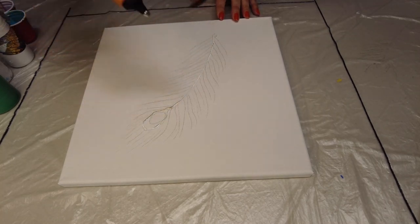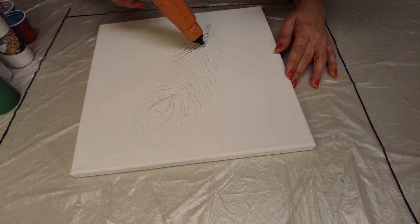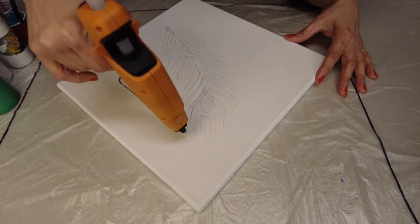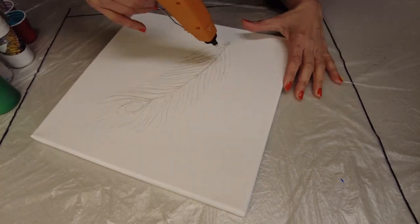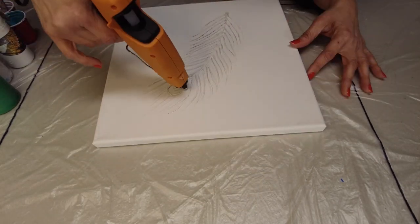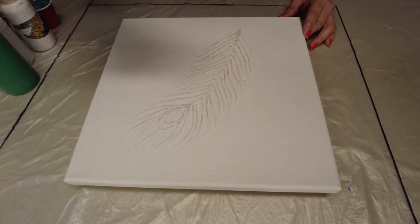Here I am creating the feather using the glue gun. Be careful when using a glue gun — it gets really hot. Although the process is sped up, it took me a little while to make this feather. Take it slowly; otherwise every time you lift the gun it leaves little pin threads, but that's okay — just take them out.